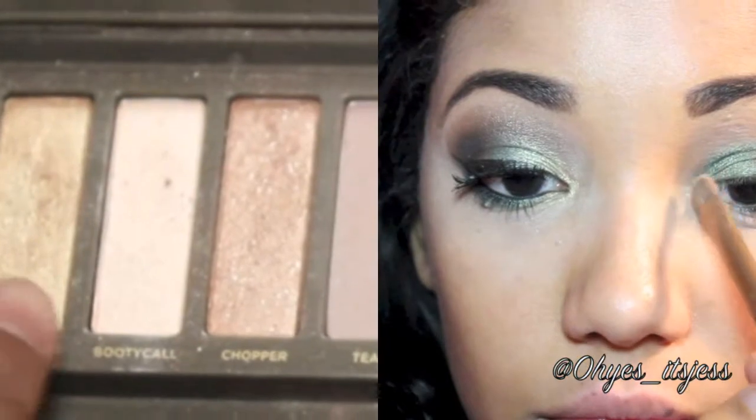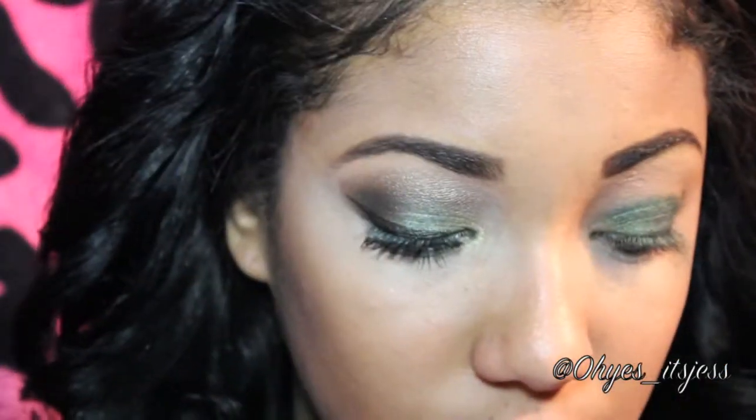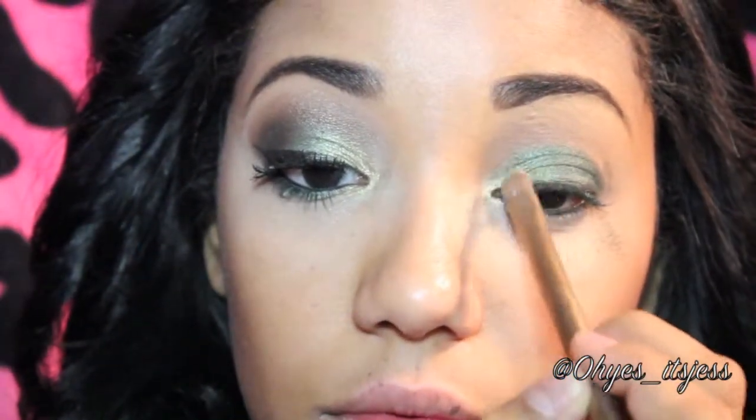To add a little brightness to this look, we're going to take a gold shimmery color. I'm using Half Baked from my Urban Decay Naked 2 Palette. You want to add it to the inner corner of your eye and blend it in with that light green color.